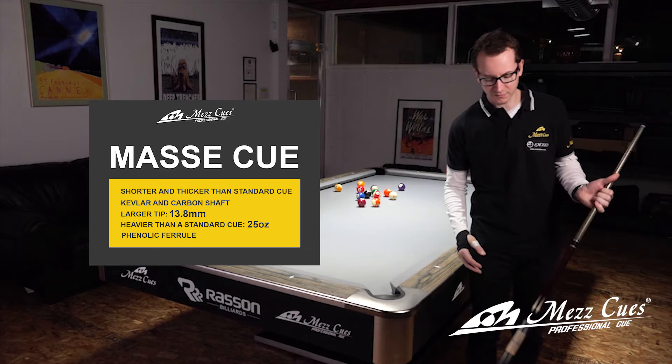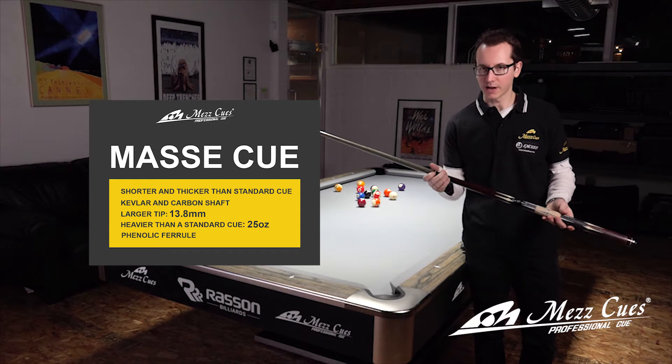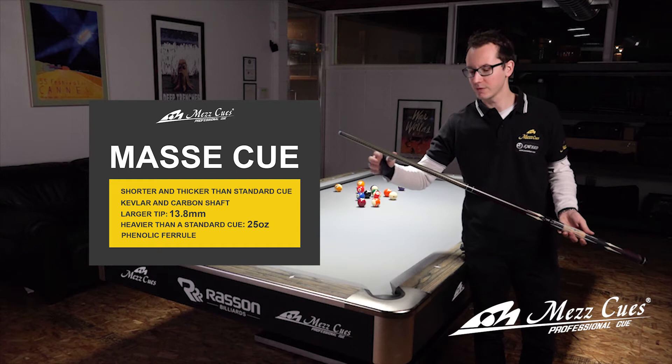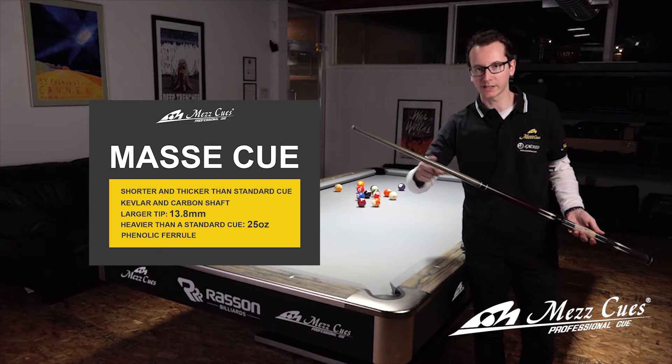First off, the Masse cue. It's a slightly different cue than what a normal cue would be. First off the weight — it's a heavier cue, about 25 to 26 ounces. Then it's slightly shorter; it's a little bigger than a jump cue but shorter than a regular cue. The main characteristic of a Masse cue is the shaft — it's a 14mm tip, unbreakable ferrule, phenolic.